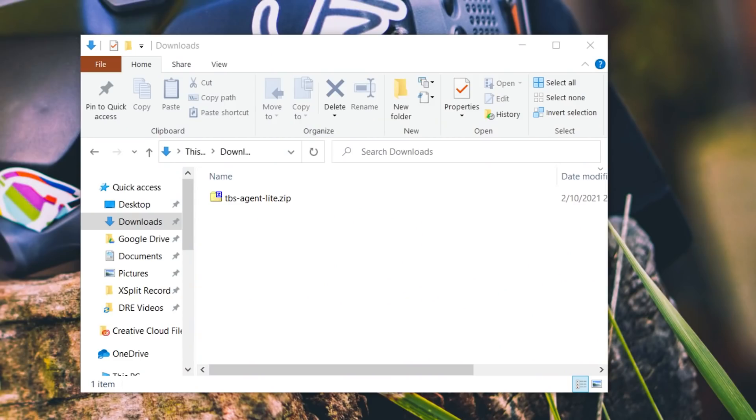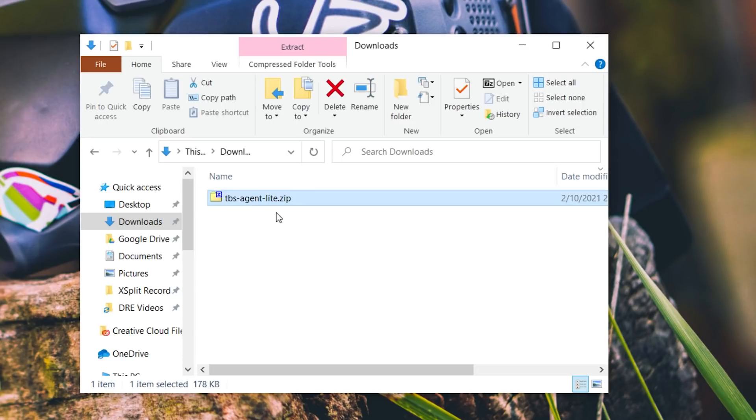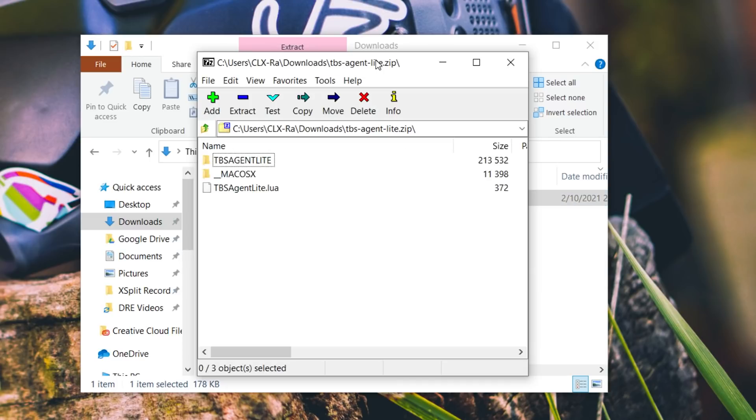The first thing you're going to need to do to get TBS Agent Lite onto your radio is download this zip file. I've got a link in the video description — you get it from the TBS website. When the zip file opens, you're going to see two relevant things: the TBS Agent Lite folder and the TBS Agent Lite .LUA file.